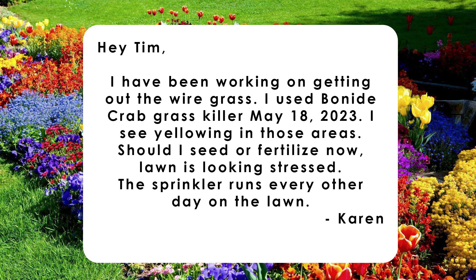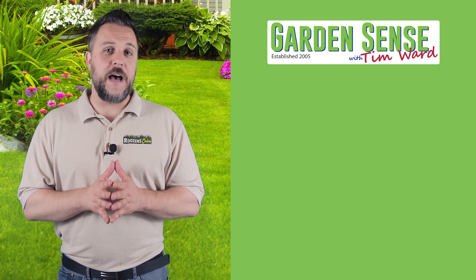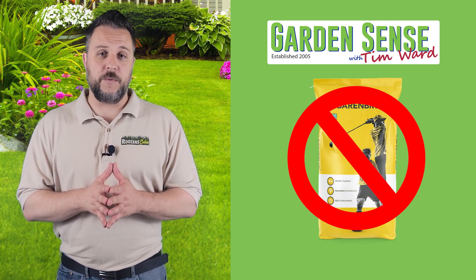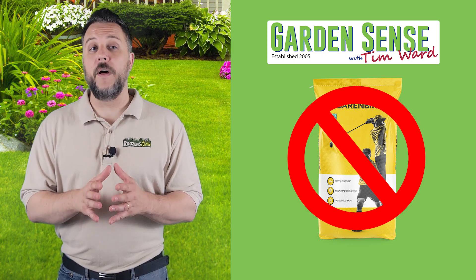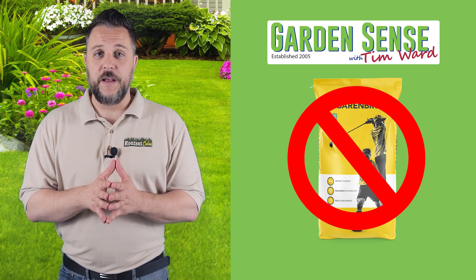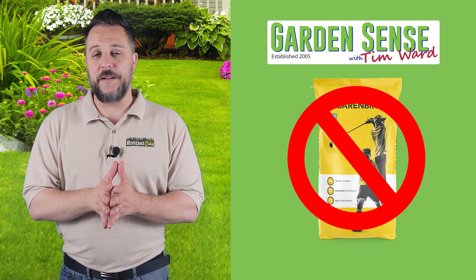The next question is from Karen: 'I've been working on getting out the wire grass. I used Bonide crabgrass killer. I see yellowing in those areas. Should I seed or fertilize now? The lawn is looking stressed and the sprinkler runs every other day.' Hey Karen, thanks for reaching out. You definitely do not want to seed the area right now — it's just too hot. What I would actually do is wait until the fall and then try to overseed in those areas where you applied the Bonide weed killer.